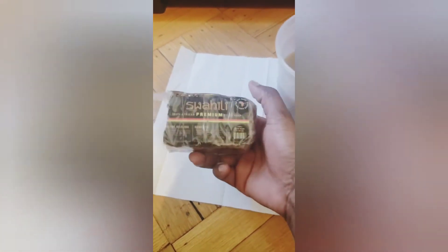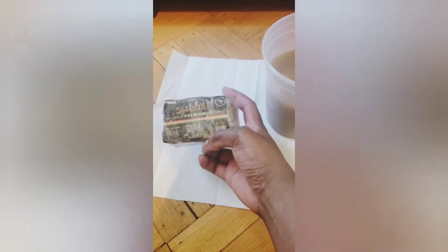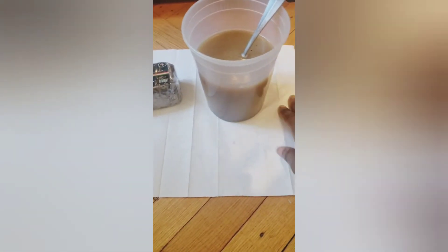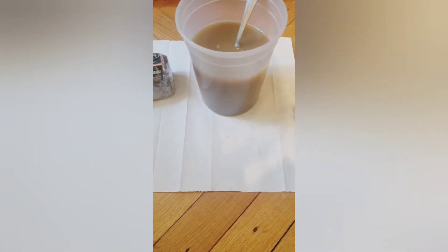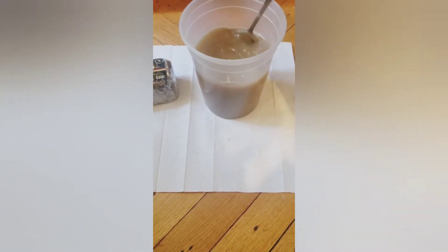I used the raw African black soap — you can use any brand that you like. I just bought this from the beauty supply store. I went ahead and cut off the amount that I needed, added hot water that I boiled, and put it in here with the water. You can use however much water you want depending on how much you're making. It's pretty much dissolved now because I stirred every few minutes, so it's good right now.